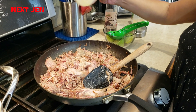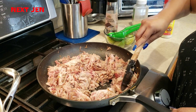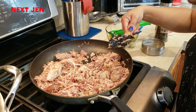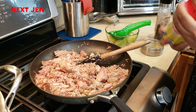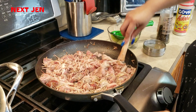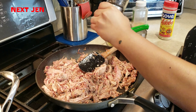We're going to add a little bit of adobo. And again, this is to taste — I always suggest that after you add a little bit, mix it up and then taste your food and see if it needs a little bit more. Taste a little bit to see if that's enough. I feel like it can use a little bit more adobo.